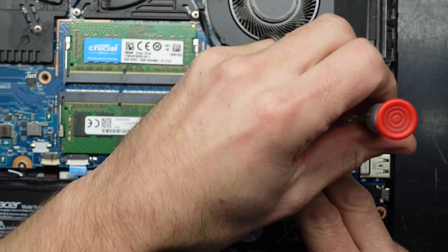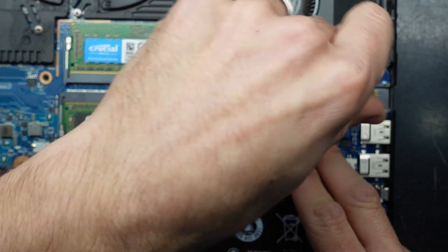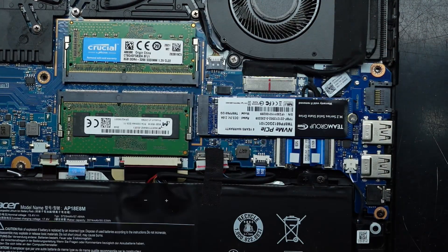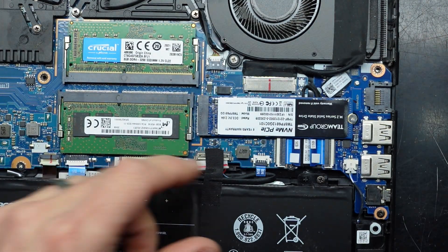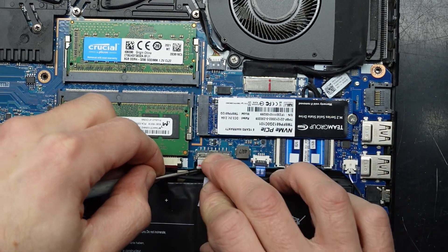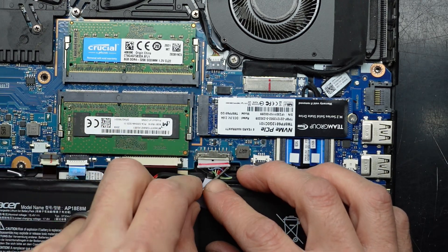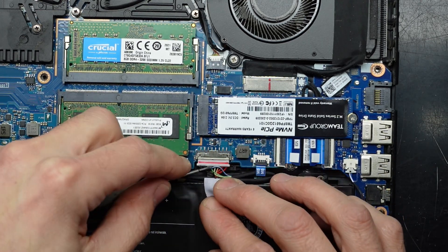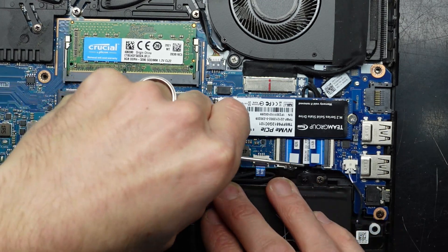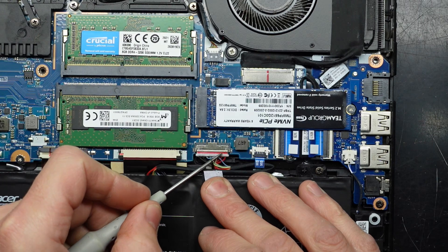Next up I would reconnect the battery, and then I should be able to format this within disk management in Windows, and from there it will be usable. Do be careful here reattaching the battery — if you don't have it perfectly lined up you do risk bending a pin, as these ones are fairly fragile. It's right up to the red line here.